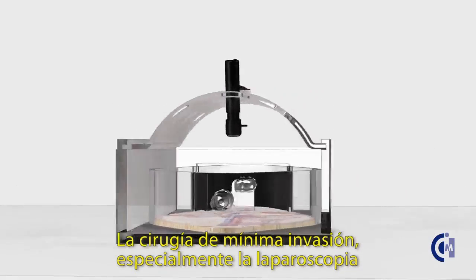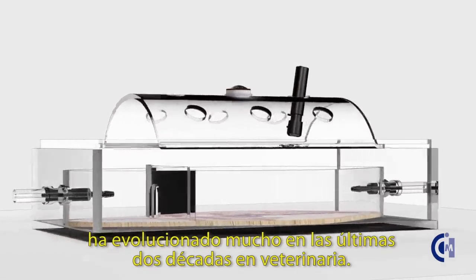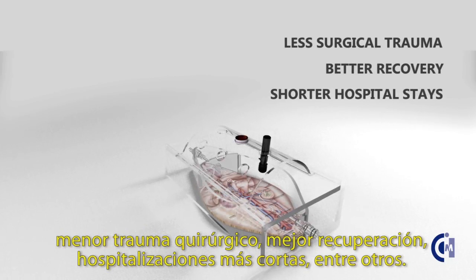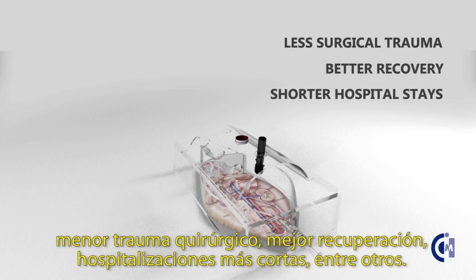Minimally invasive surgery, especially laparoscopy, has experienced great evolution in the last two decades in veterinary medicine. This fact is mainly due to its multiple benefits: less surgical trauma, better recovery, and shorter hospital stays, among others.